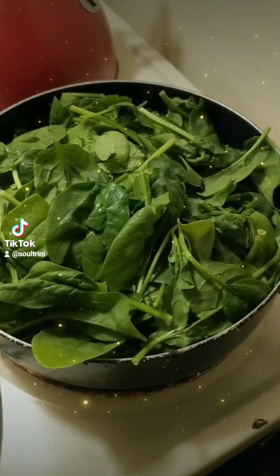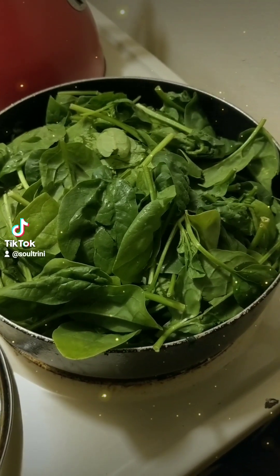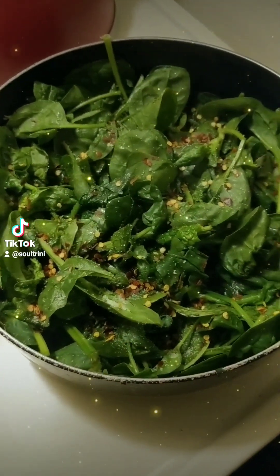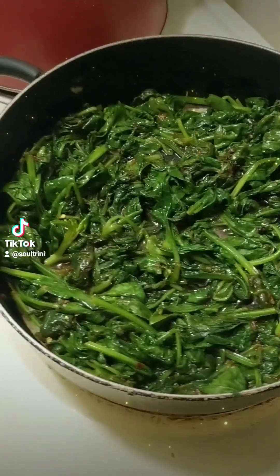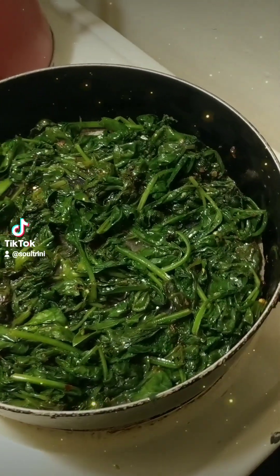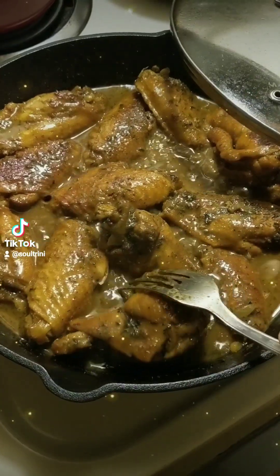Spinach, steamed with garlic. Also add a bit of pepper — the flavor and taste of choice. Cook it just right, not too soft, not too hard, for the perfect combination.